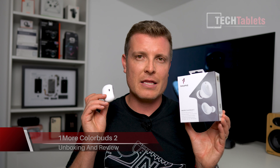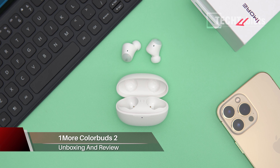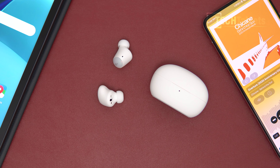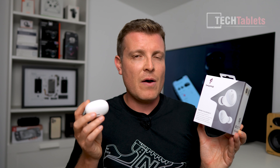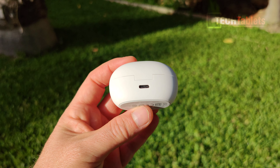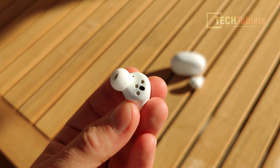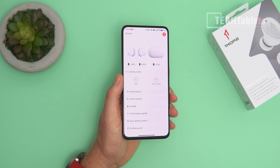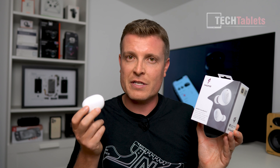Chris here, taking a look at the 1More ColorBuds 2 — an upgraded version of the ColorBuds that now has Bluetooth 5.2 support, aptX Adaptive support which is their newer codec supporting variable bit rate and lower latency. The case offers two additional charges, up to six hours runtime with ANC on or eight hours with ANC off. They support SoundID, firmware updates via the 1More application, and overall after a week of use I think they are fantastic earbuds if your priorities are price and sound quality.